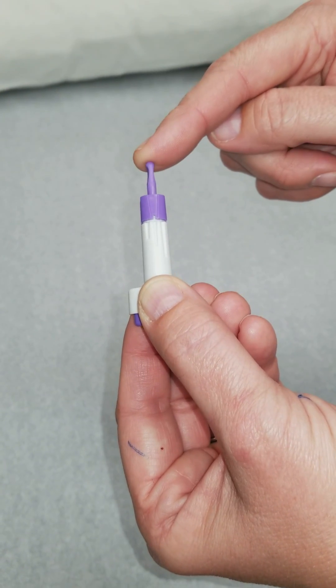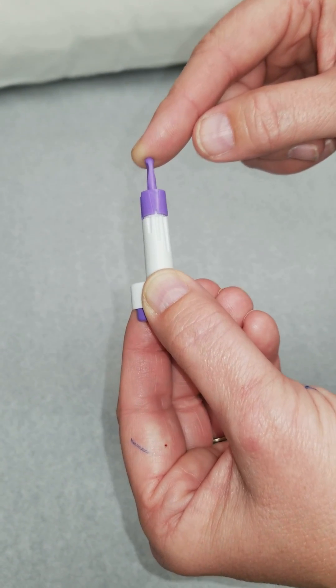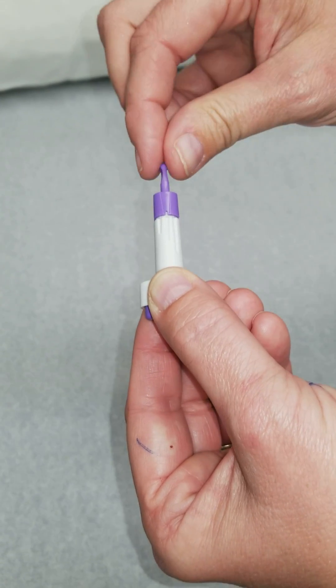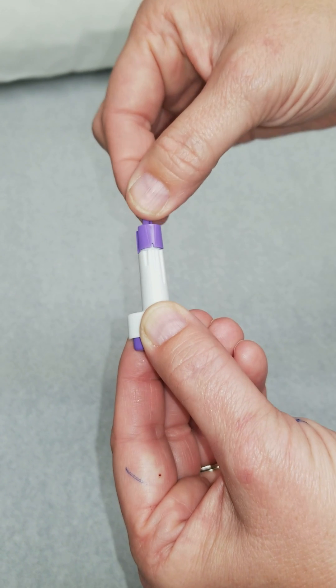This right here is just a little stick that is protecting the tip. To remove this, you do not pull — it will not come out with pulling. First you have to twist, and after you've twisted it, then you pull.